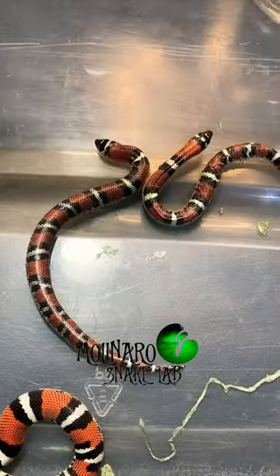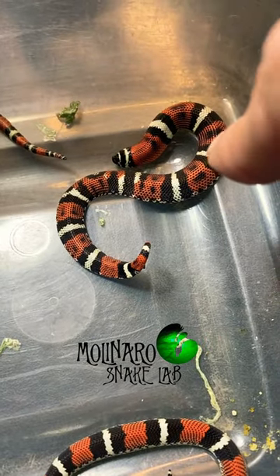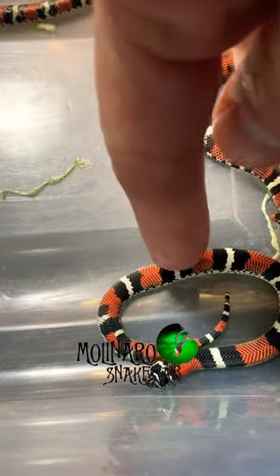These snakes have some really nice markings on them. This one here is probably my favorite. I love that it has some spots in addition to stripes. And I love the irregular pattern on the tail of this one.